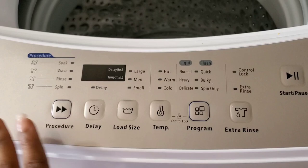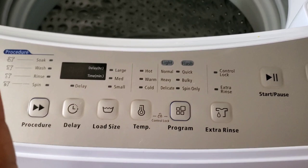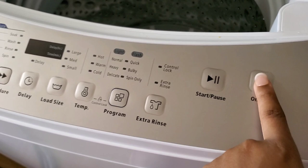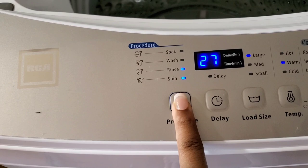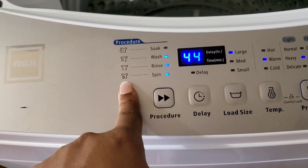On the washer there are many different settings, which I really love. A lot of portable washers I researched didn't have many settings, but this one does. The procedures you can select are: soak, wash, rinse, and spin. When you press the on button, it's automatically set to wash, rinse, and spin. You can change it to just spin, just wash, wash and rinse, rinse and spin, or soak, wash, rinse, and spin. I usually have mine set to wash, rinse, and spin.